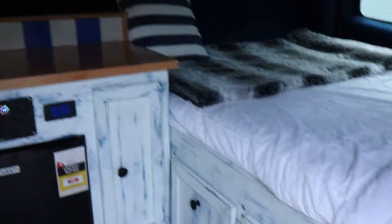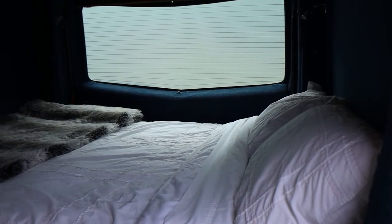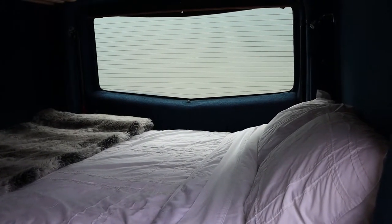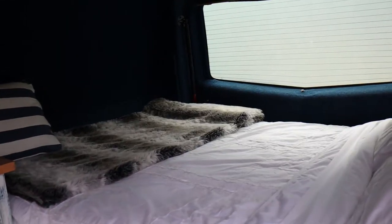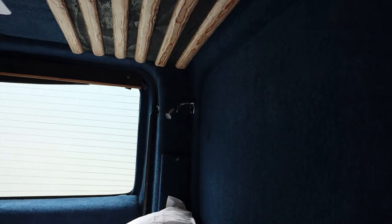Further inside there are some more little boxes for storage. The bed is laid width-ways, which makes it a shorter bed, but me and my partner are both short — I lie on it and my feet are only about an inch from the other side, so it works perfectly for us. We sleep diagonally and it's comfortable.